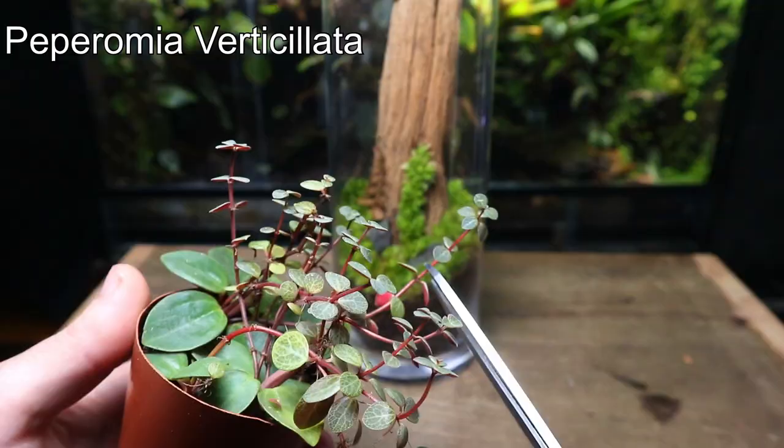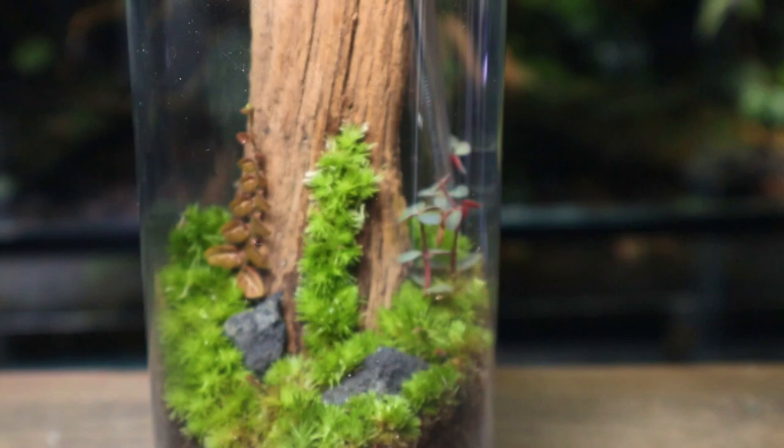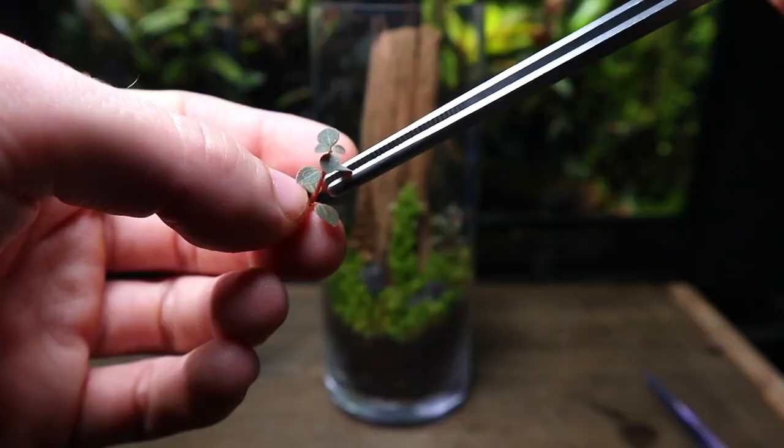Next, I'm going to take some small cuttings of this peperomia. I'm going to plant them on either side towards the back of the trunk. These cuttings don't have roots, but the terrarium will provide perfect conditions and you will start to see roots in as little as a few days. These cuttings should grow relatively tall and will hopefully create some nice textures around the trunk.